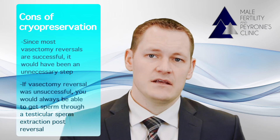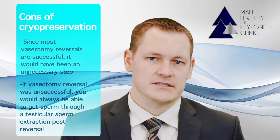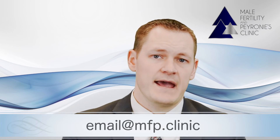Also, even if the vasectomy reversal is unsuccessful, we can always get sperm later from the testicle through a testicular sperm extraction. If you wish to have this performed, please let us know with your return email so that we can make sure to schedule the appropriate teams to be available at the time of surgery.